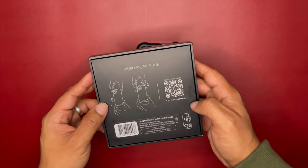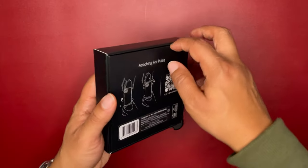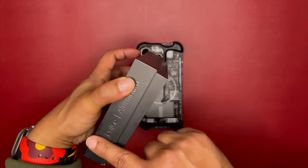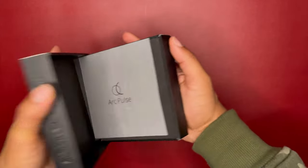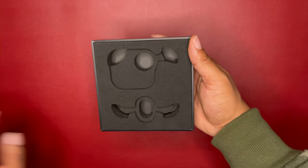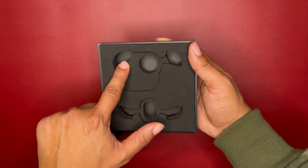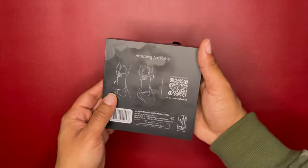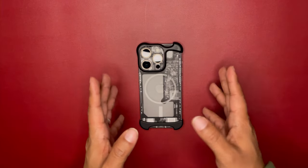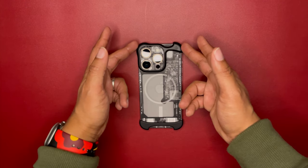It has a QR code and instructions telling you how to put it on. The presentation is pretty nice — 'Arc Pulse Aluminum.' You get this little paper, and then your two pieces: your top piece and your bottom piece. That's all the packaging.